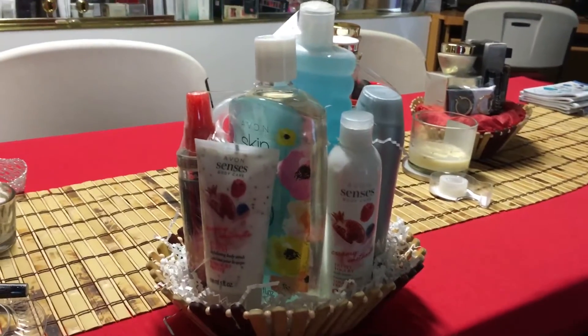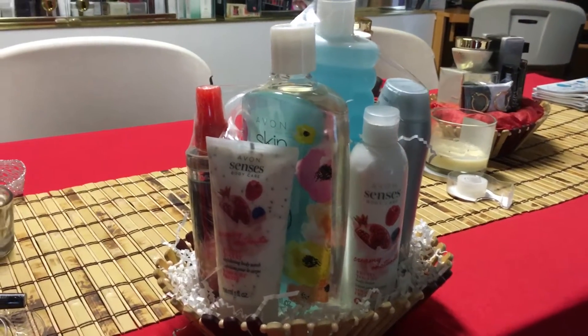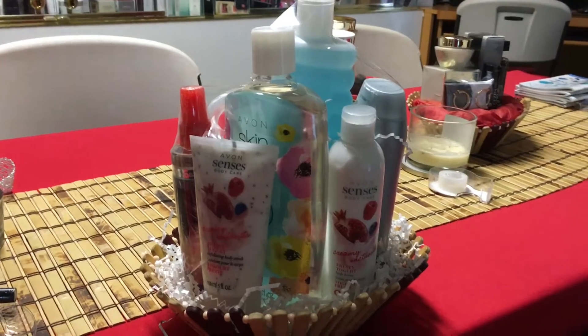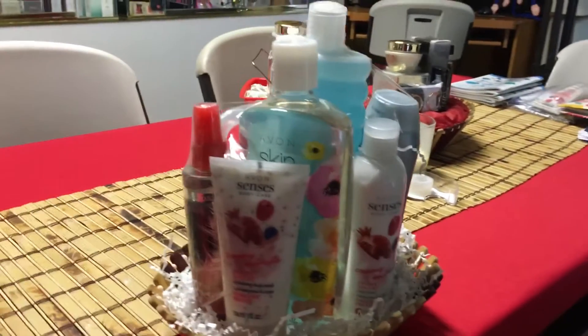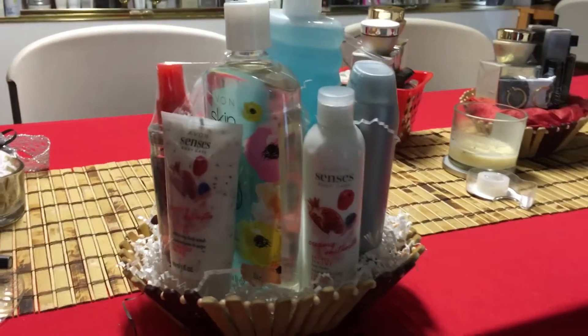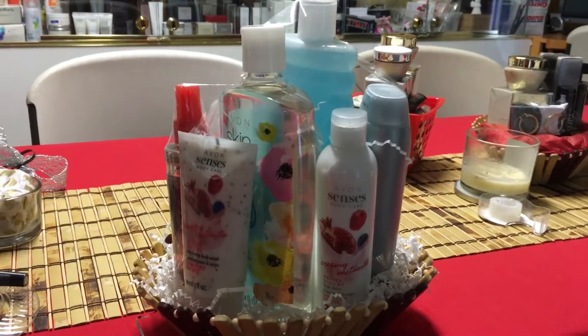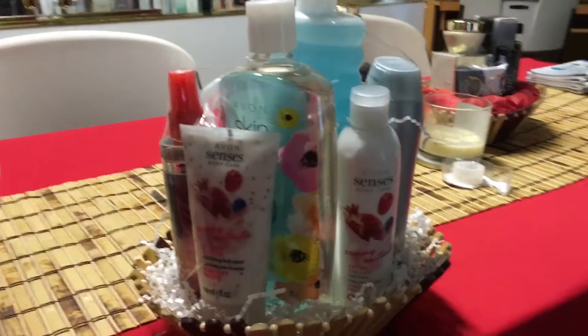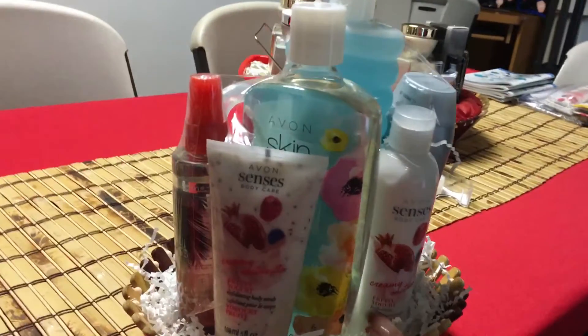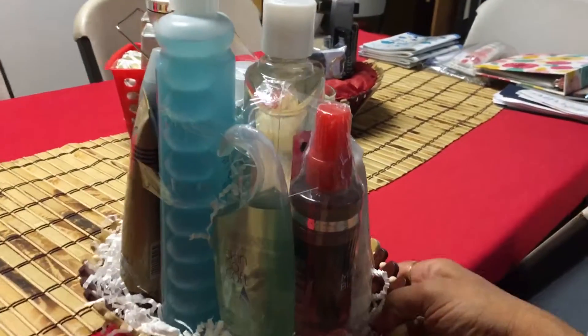You can make these baskets for weddings, for realtors as giveaways, or gifts to their clients when they close on a home. I already posted a video on our channel Avon Wings so you can look at ideas about working with real estate offices.